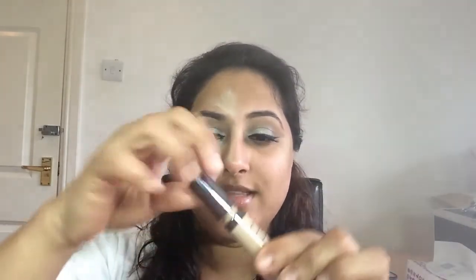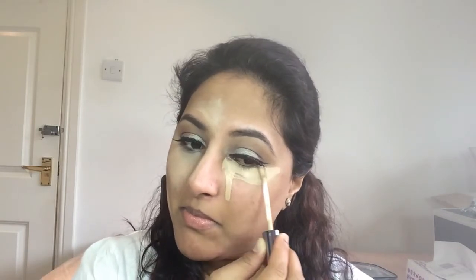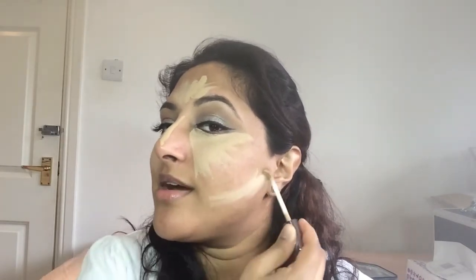Then I'm going to go in with the Urban Decay one — this one you literally just pull out with an applicator. Again, just take it down in an upside-down triangle, a bit on my forehead, down the side of my nose, and also just under the area where I would contour.